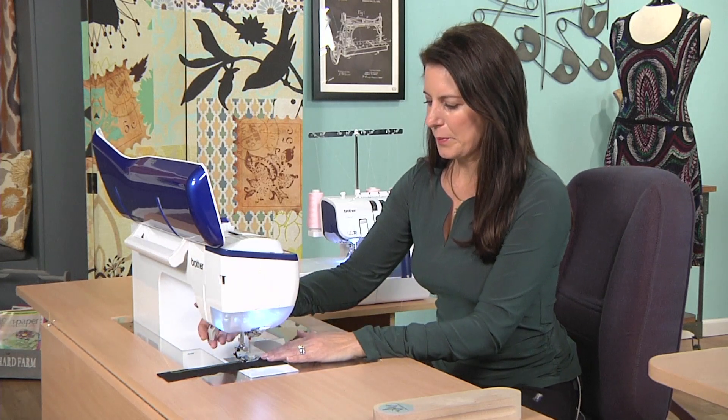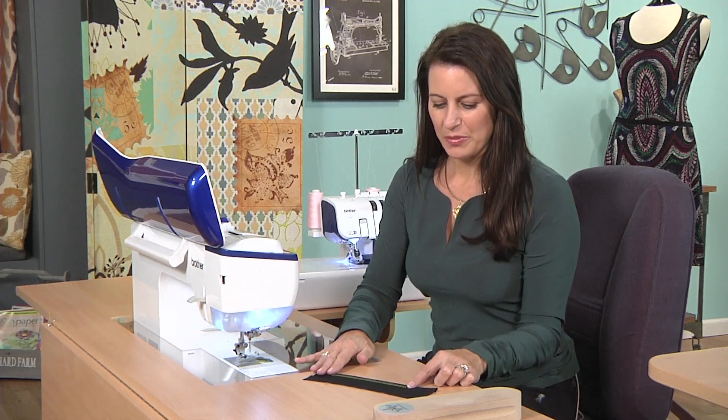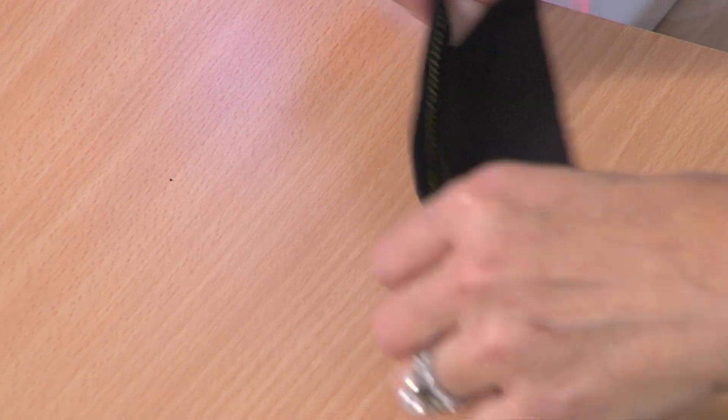Let's see what this looks like. It looks great from the front — it looks like you just bought this right out of a store. The back is just a bunch of zigzags, but it stretches, and you'll get the top on over your head. So that's your tip for hemming knit.